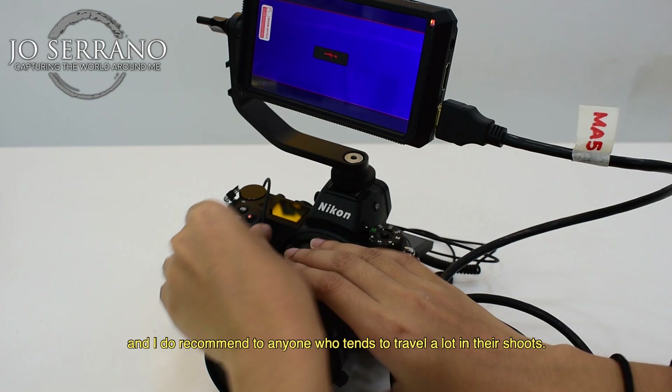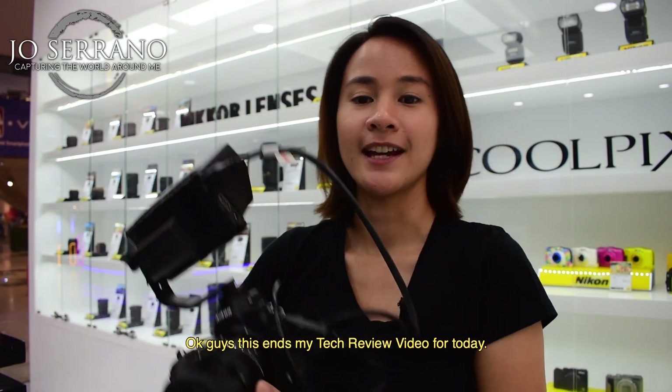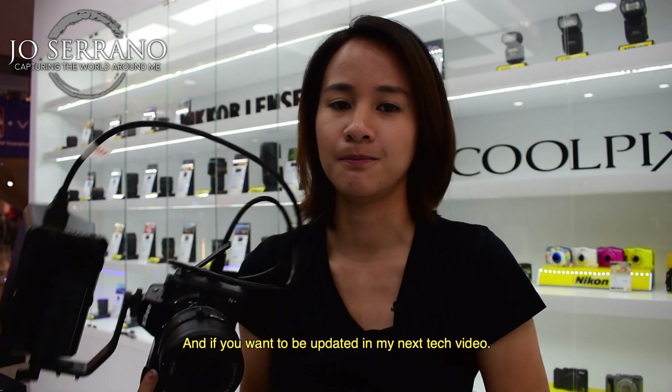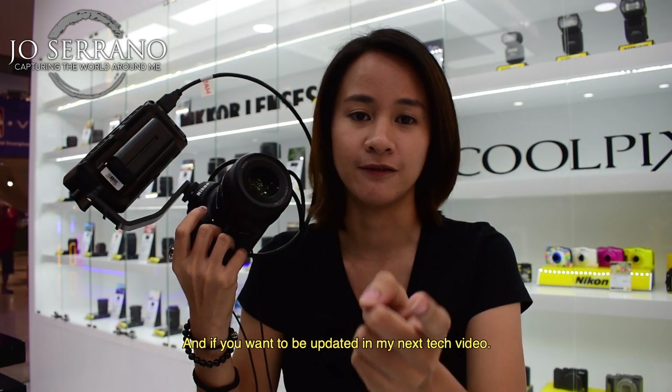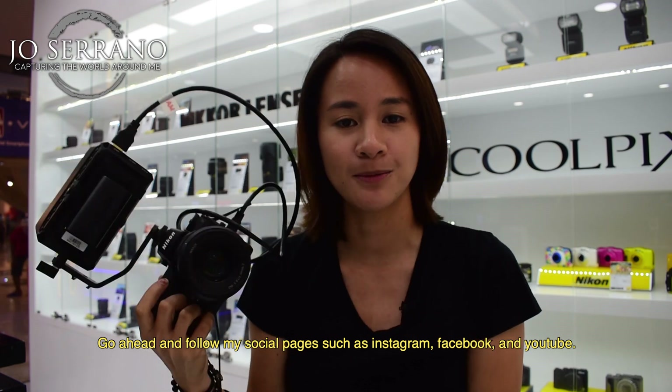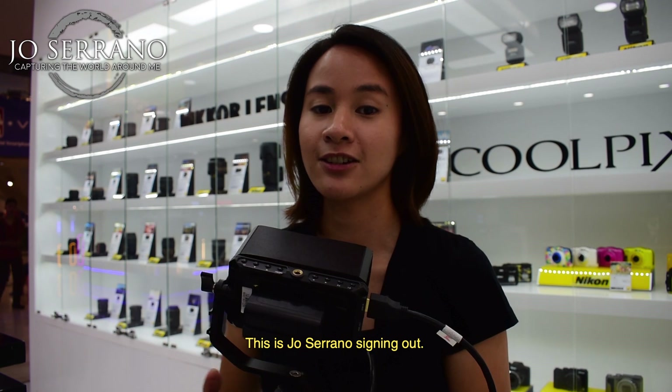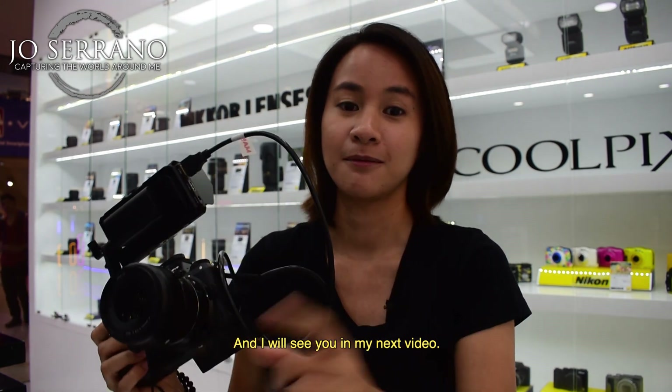Okay guys, this ends my tech review video for today. Thank you for watching, and if you want to be updated on my next tech video, go ahead and follow my social media pages such as Instagram, Facebook, and YouTube. This is Joe Serrano signing out — I will see you in my next video.